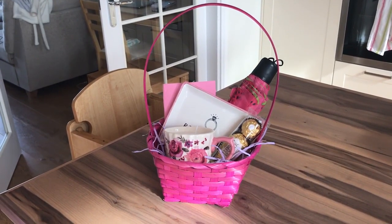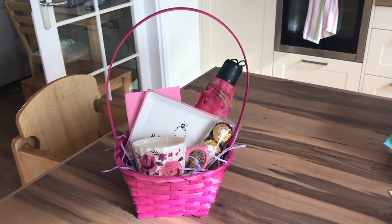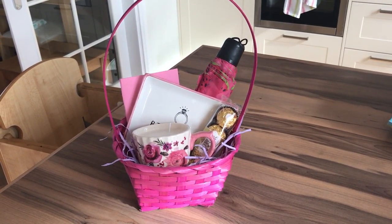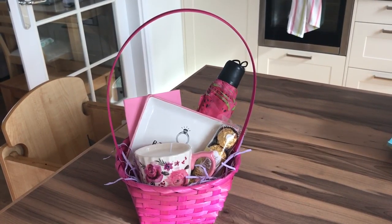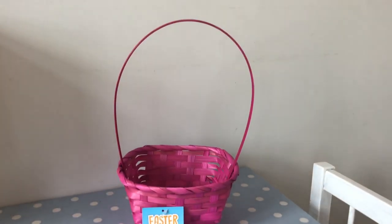Mother's Day is coming up this weekend and not all of us have a huge budget to spend on a Mother's Day present to show our mums, grannies, or aunties that we care. So I wanted to show you how to do this budget Mother's Day gift basket for under £7.